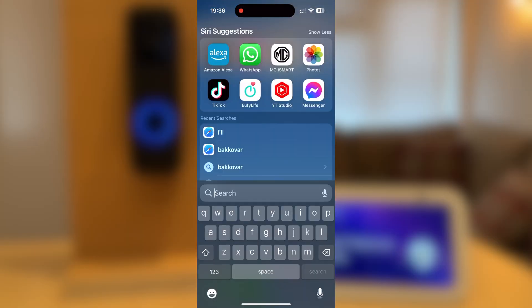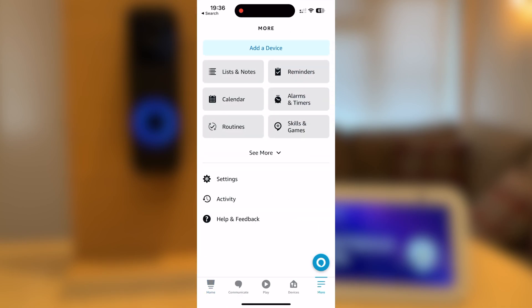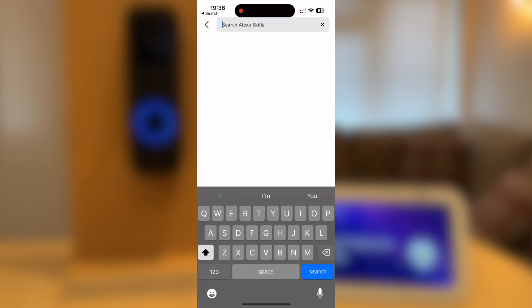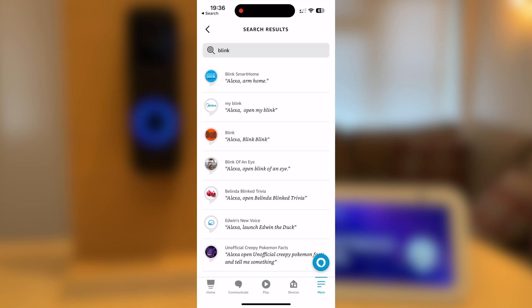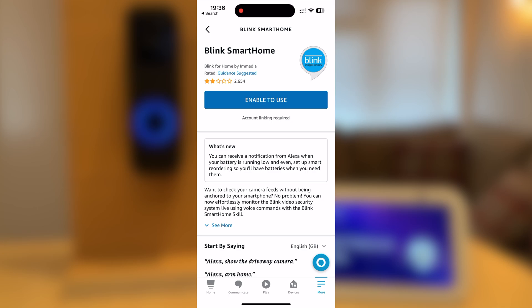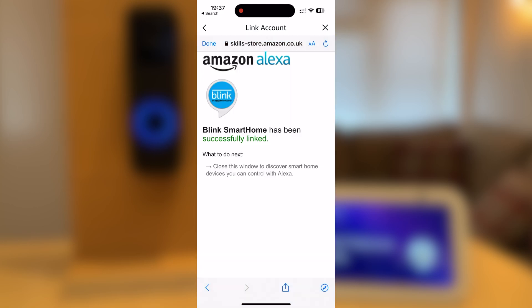The first thing you need to do is open the Alexa app. Press more and go to Skills and Games. You should now search for Blink. Select the Blink Smart Home app and press Enable to Use. You should now log into your Blink account. You should get a message to say that it's been successfully linked.